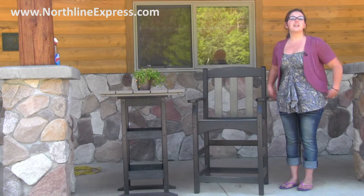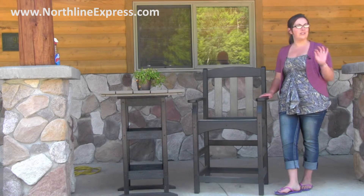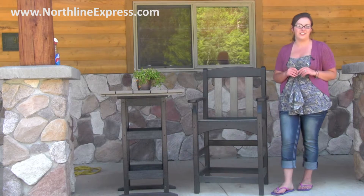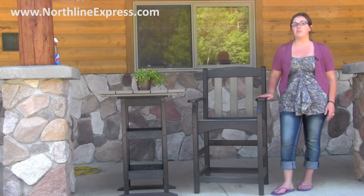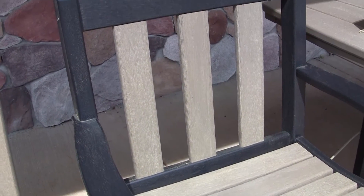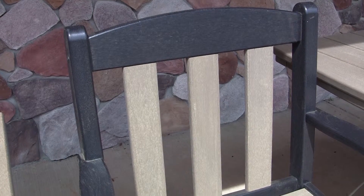Hi, I'm Melissa from Northline Express, and I'm here with the Polywood Skyline counter height captain's chair, which provides a relaxing gathering place and coordinates perfectly with Polywood counter height tables to create a great outdoor seating area. This counter height chair measures 44 inches high by 23 inches wide and 23 inches deep, and has a comfortable seat height of 25 inches.